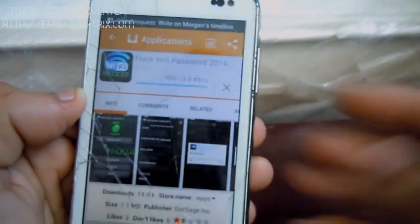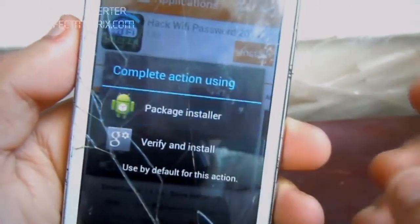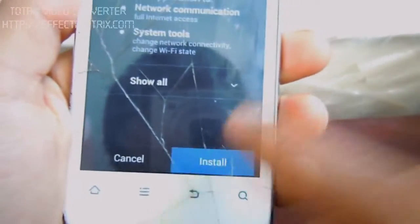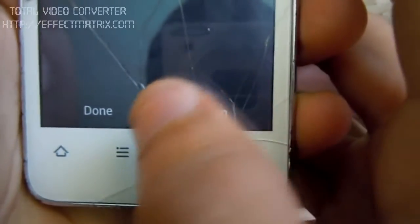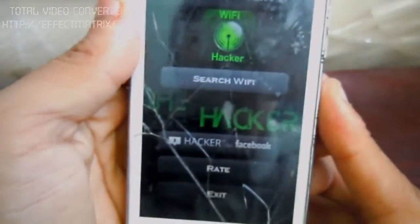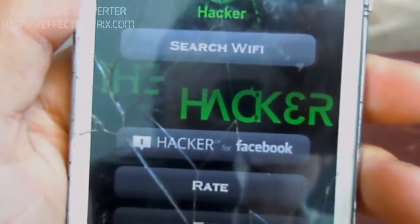As you can see, the package installer just came up. Go through all the installations and here you can press Done or Open — I'm just going to press Open for now.